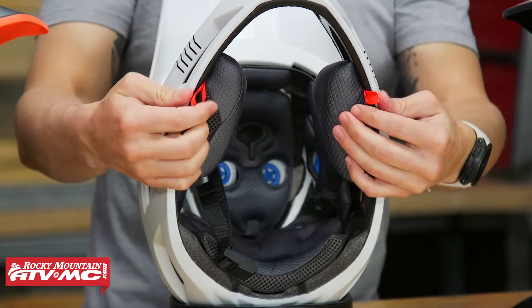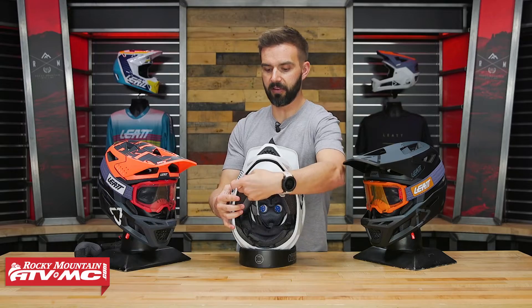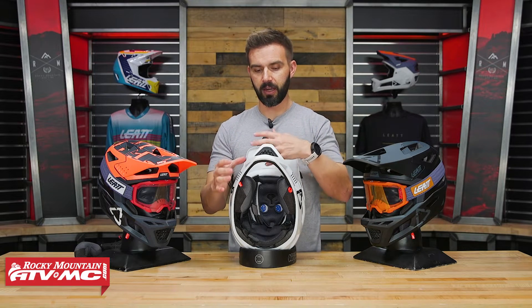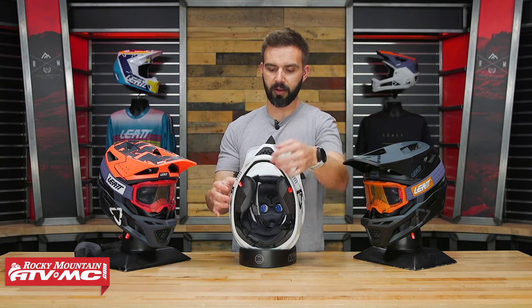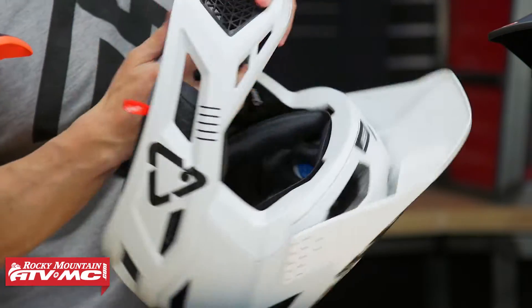With that undone, you've got the emergency cheek pad tabs right here — you can grab these to pull the cheek pads out. So if you have a rider that's down and injured and you suspect a head or neck injury, you want to get those cheek pads out as easily as possible. This just gives you a good place to grab to pull those out.